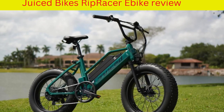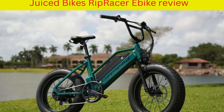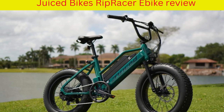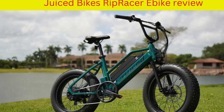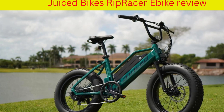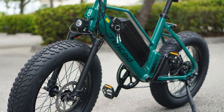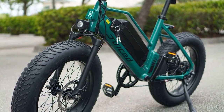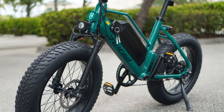In today's video I will review the Best Juiced Bikes Rip Racer eBike. Juiced Bikes has made a really fun BMX style eBike for hitting trails and extreme metropolitan roads. The Rip Racer delivers sufficient power to keep you moving uphill and put a smile on your face. The best part is that the Rip Racer is hundreds less than comparable off-road eBikes.